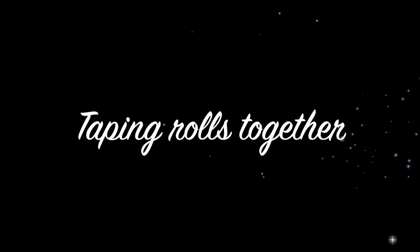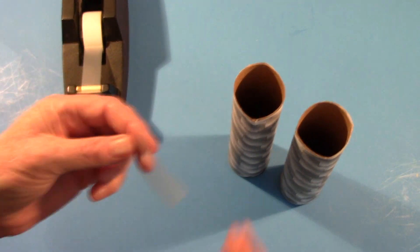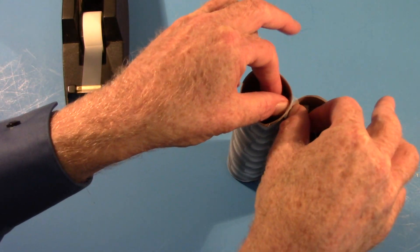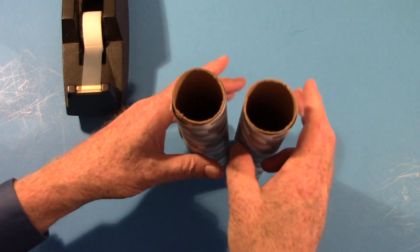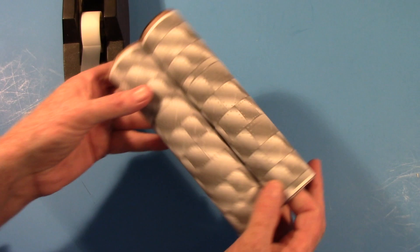Now we're going to tape each of the center paper towel rolls together — this will make up the center of the rover. Stand them up and put a piece of tape to connect each side. Turn it over, take another piece of tape, connect the other side, and there you have it.